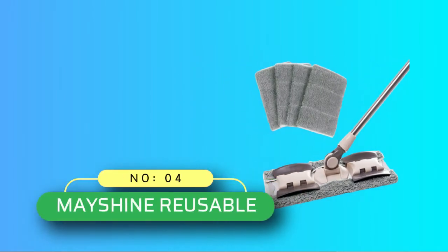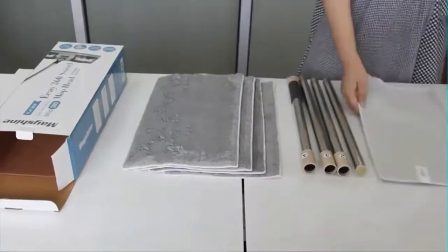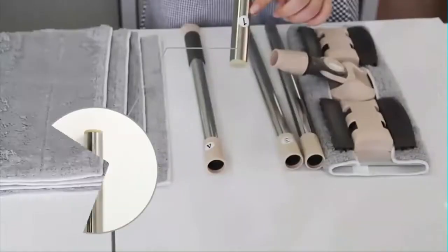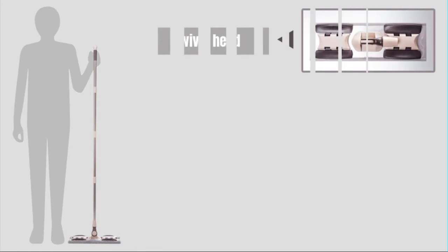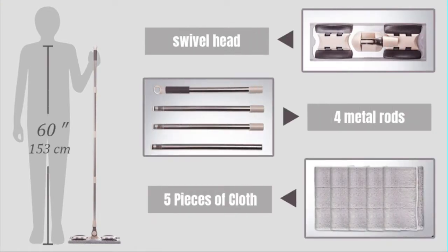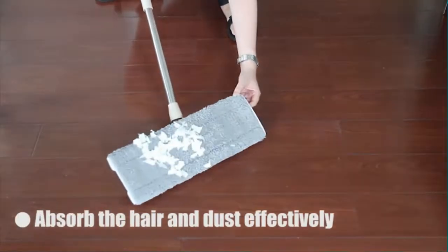Number 4: Mayshine Reusable Mop for Cement Floors. Are you in need of a reliable mop with a wet pad for efficient cleaning? The Mayshine Mop for Concrete Floors is designed to last, manufactured with stainless steel and aluminum frame. The handling loop created from high-quality ABS plastic ensures a break-free experience. The extension rod can easily be adjusted to help reach deep under furniture and higher corners.